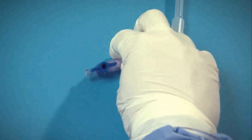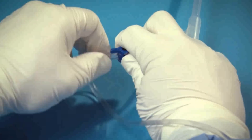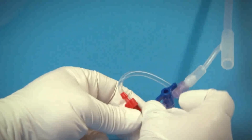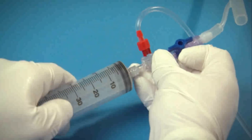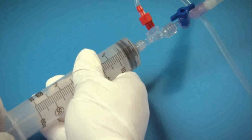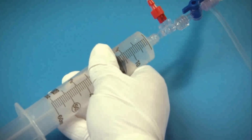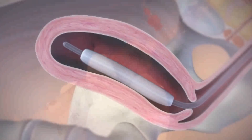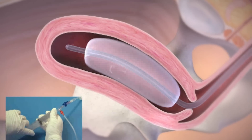Once assembled, attach the three-way valve to the inflation port of the Bakri balloon. Then attach the syringe to the remaining port on the three-way valve. Now you can begin to inflate the balloon. Pull back on the syringe to fill it with saline directly from the IV bag.